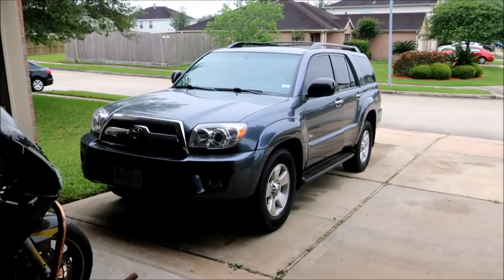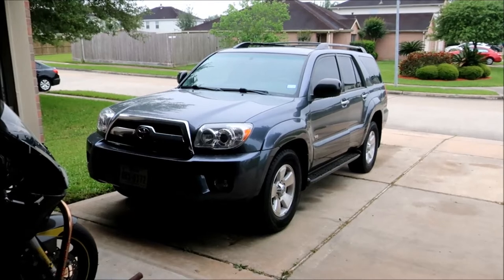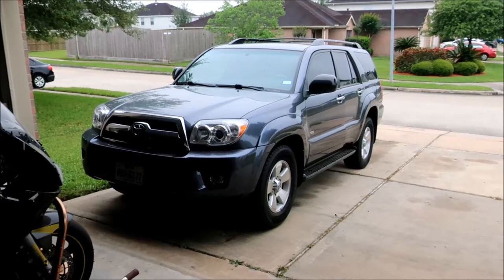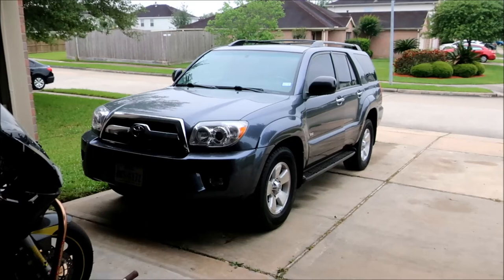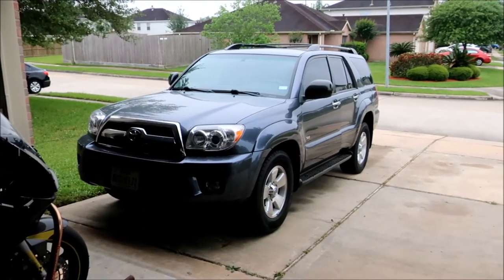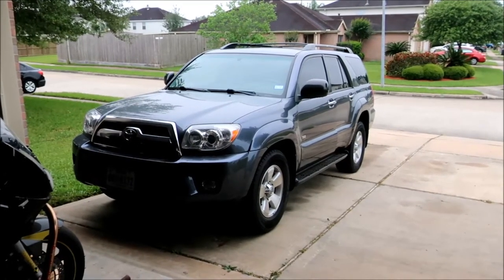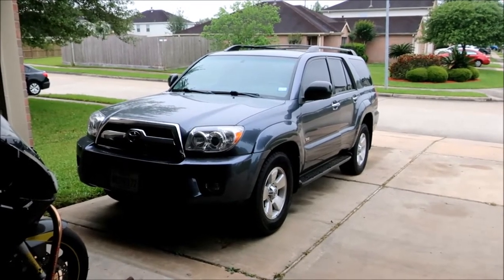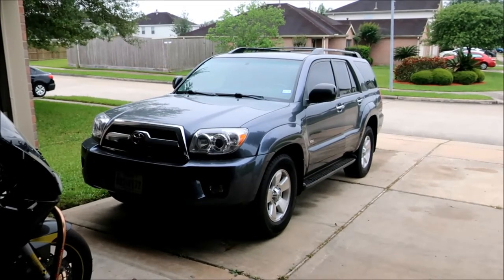It's another fine morning here. We have an '08 Toyota 4Runner and I'm going to walk you through a transmission service. This particular one is going to be a little bit different because you don't actually have a dipstick tube or dipstick for checking the fluid level. It's all going to be based off temperature and you'll have to use the overflow drain plug to set the transmission fluid level.